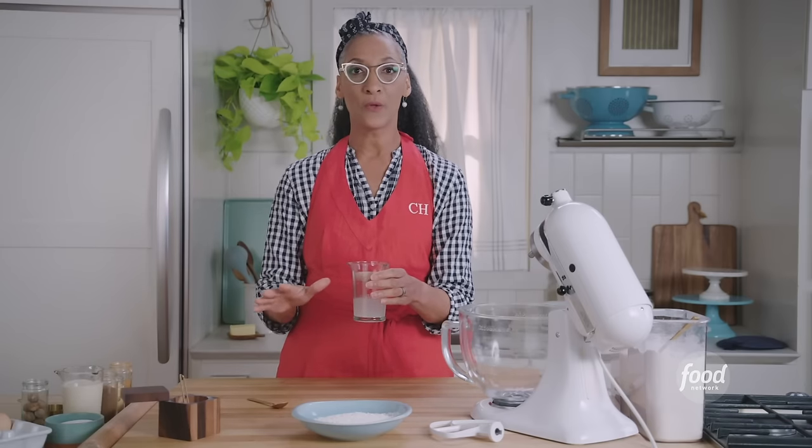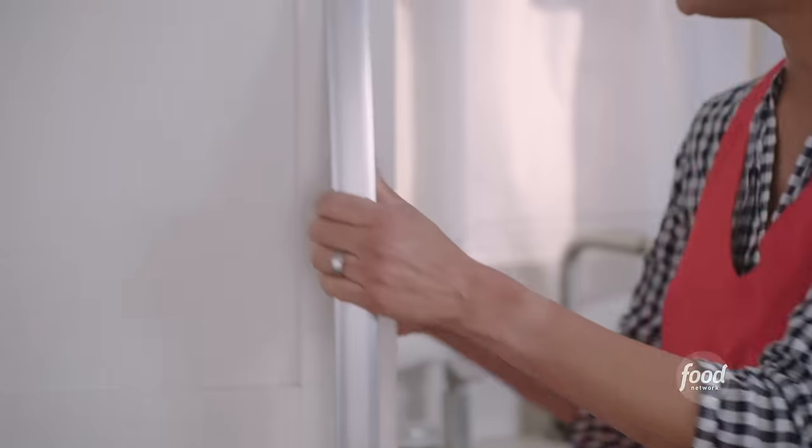We're going to put it in the fridge. It's really important for everything to be cold for your pie crust.